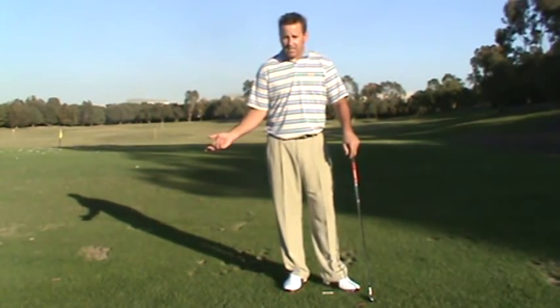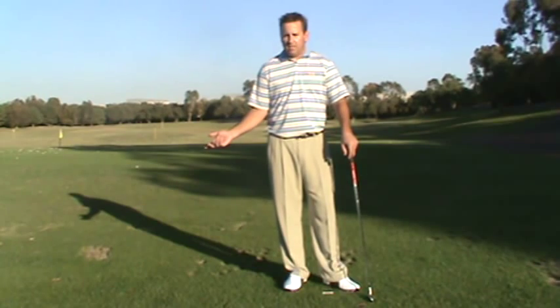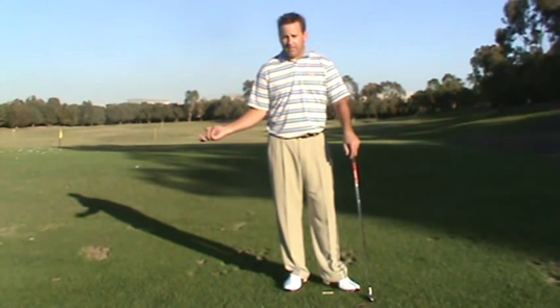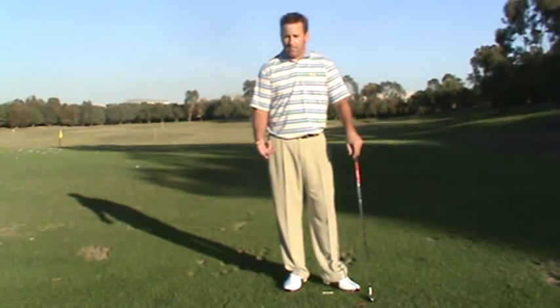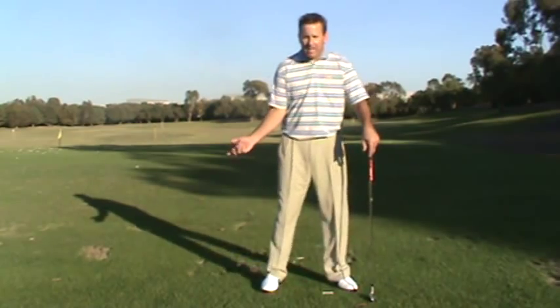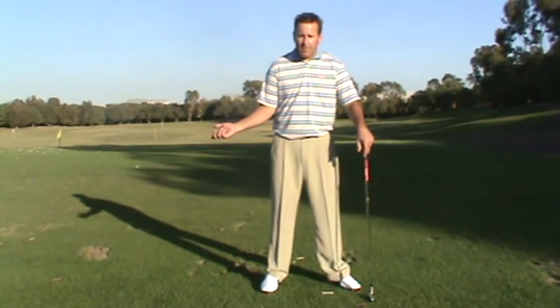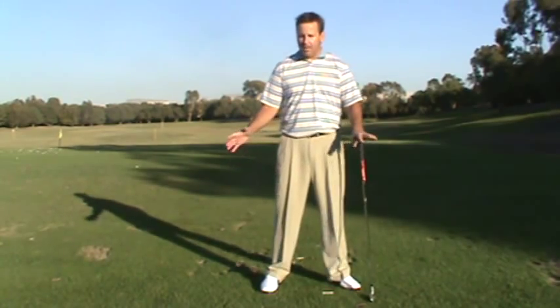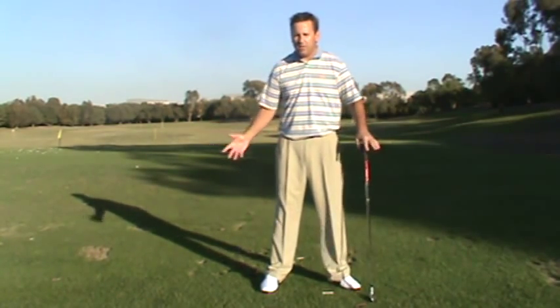One of the most important things in the golf swing is getting the proper sequence down in the transition. I'm going to call it 'bump, dump, and turn.' This all happens in a split second, so forcing these motions individually is going to be pretty hard, but I wanted to describe what the motion is.